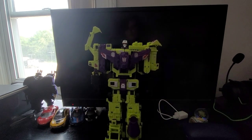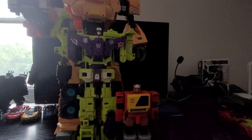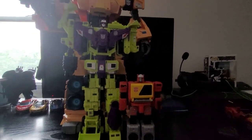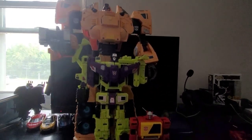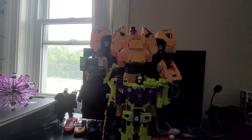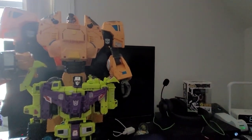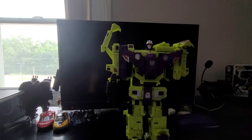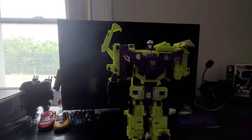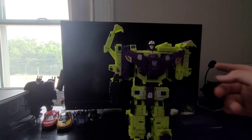Now, I don't have much size comparisons for him, but I'll give a few. Here he is with a Voyager class figure, so he's about commander size, obviously. And here he is with a Titan class Arc, so about half the size of the Arc — maybe just a bit less, not bad. So for size I'd give it a two. He's a good commander class combiner, which I'm pretty sure Minosaur was.